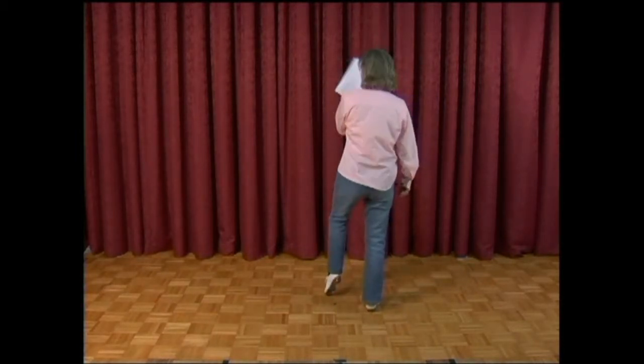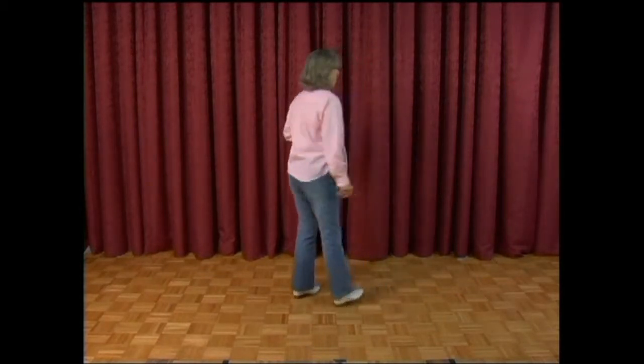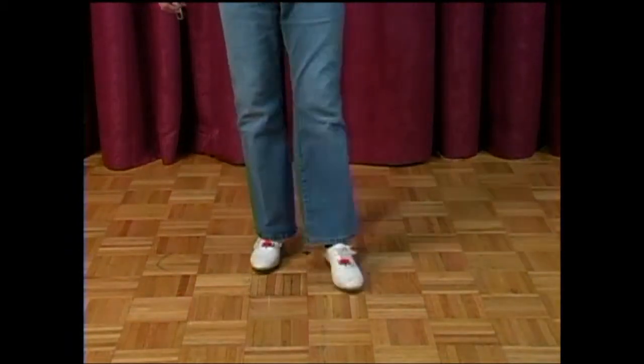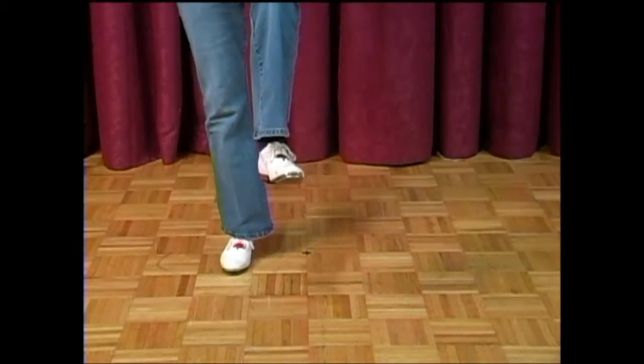Then you do the same thing to come back to the front: triple vine turn, three step, triple, a kick pump, double step, kick, touch, lift, kick, double basic with a chug on the end. That's all of part A.